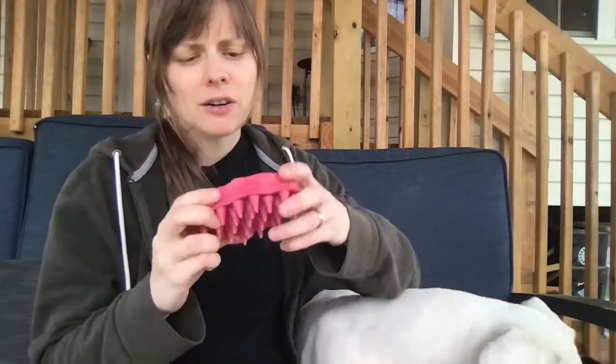Hi guys, my name is Colleen. Welcome to Good Dog Grooming. Today I just want to talk about the Zoom Groom. It's a Kong tool, and I want to tell you why I like it so much.